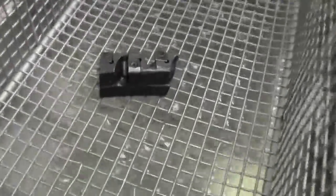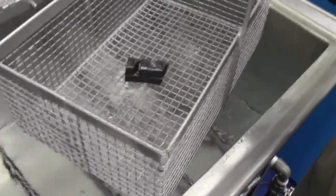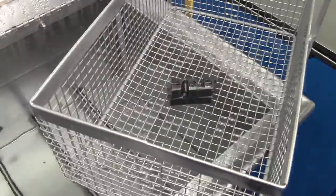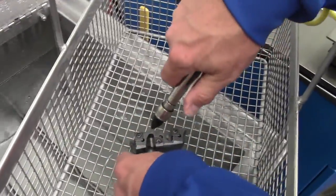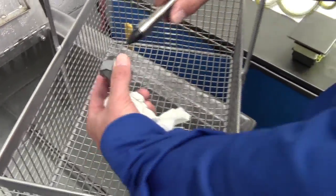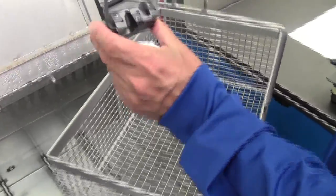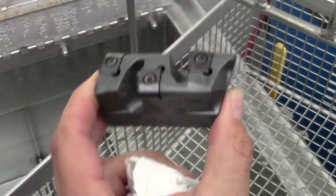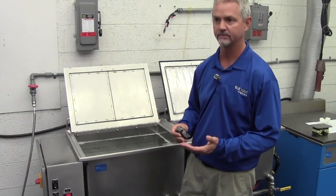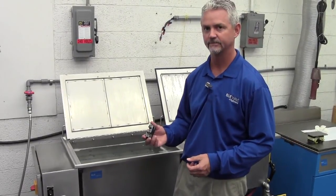About five minutes later, let's pull the part out. It's a detergent solution so we want to rinse it off, then give it a quick blast of compressed air. And there you have it. Ultrasonic cleaning with the proper chemistry, concentration of the chemistry, temperature, and time is a great way to clean parts very intricately and thoroughly. Thank you.